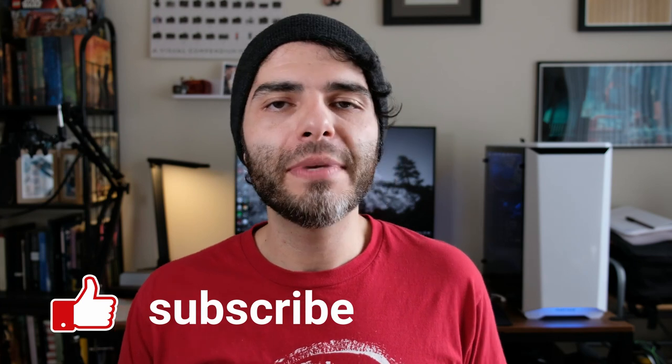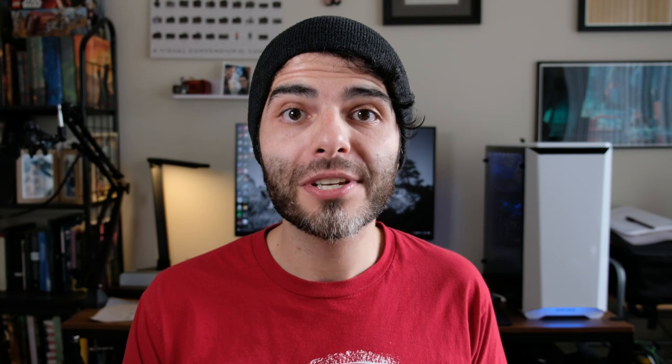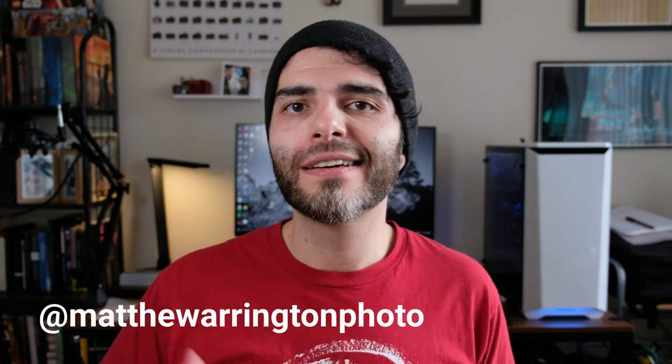I hope you all got something out of this. Please be sure to leave me a like, subscribe to my channel, and leave me a comment as to what you thought and what you'd like to see in the future. I do plan on doing another video where I show you the scanning and processing of this roll so we can see how that turns out — fingers crossed. If you'd like to see my online galleries, check out my website at matthewerrington.com or follow me on Instagram at matthewerringtonphoto to see my latest works. Thank you again for joining me and I'll see you next week.